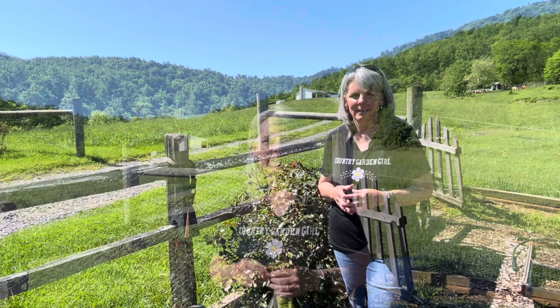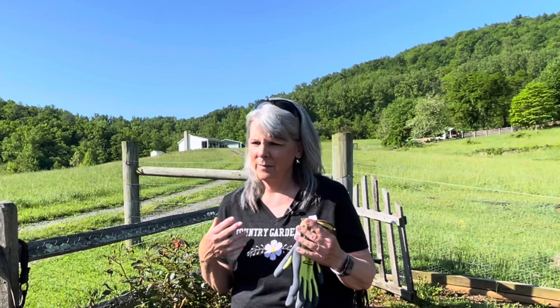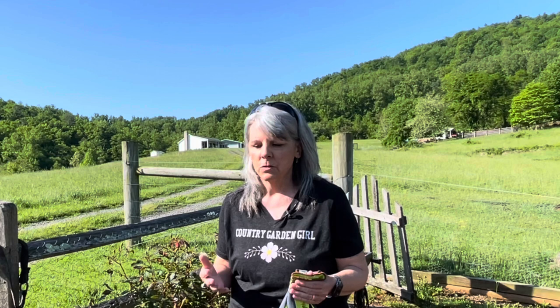Let's talk a minute about spraying pesticides. I was the person who used synthetic sprays and synthetic weed killer in my garden years ago, but I began to learn how harmful they were to my body, the environment, and my soil. When we start gaining that knowledge and learning there's a better way, we need to do something with it — so I switched over to all organic spray.